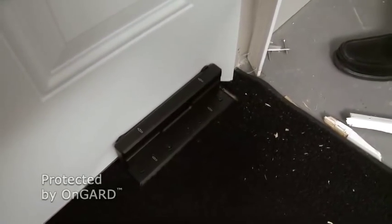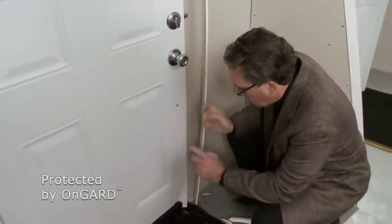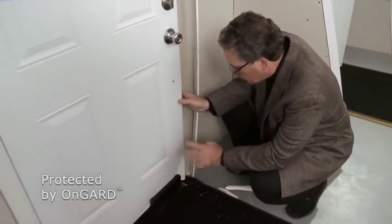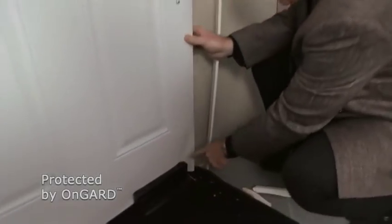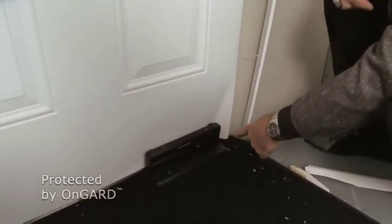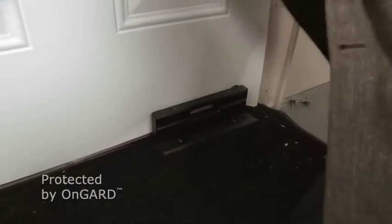Without the On Guard, this door would just swing right open. In fact, the On Guard held it so well that the door itself actually broke apart and flexed — it's bent right around the On Guard itself. Let me see if I can do something here. Let's close it, let's open it.